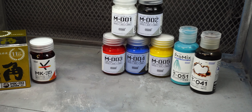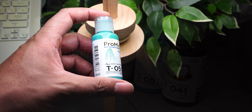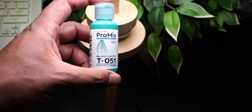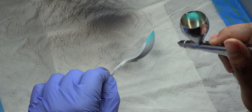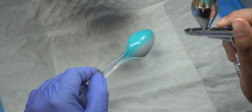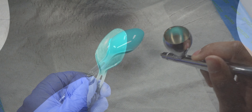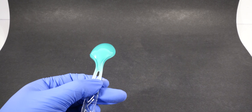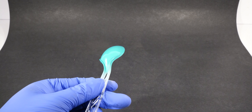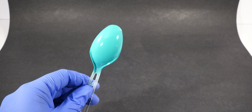Last but not least were the pre-thinned paints, starting with the Miku green. This was a great color — actually given to me for the wife — but I had to give it a test drive. I was very surprised with how well this paint flowed, how well it laid down, and how glossy it got for a pre-thinned paint. Very impressed.